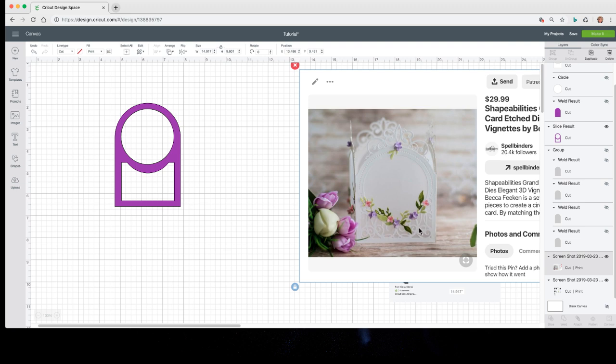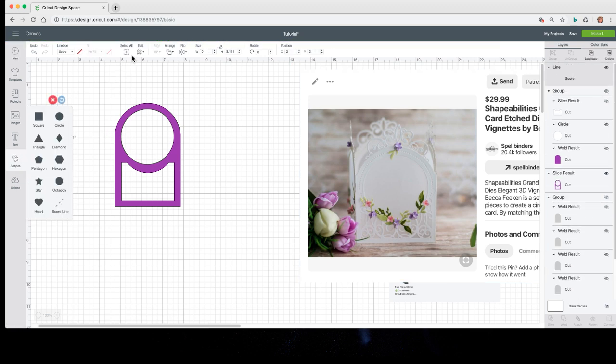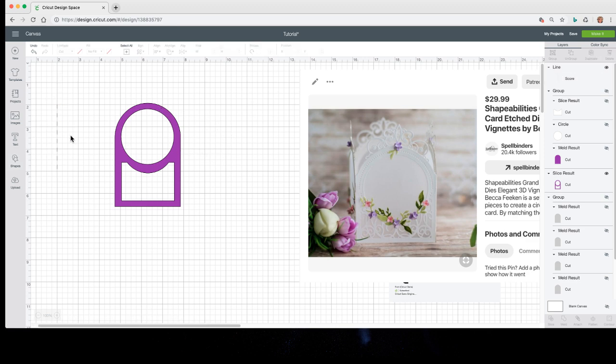I have my duplicates over here in case I need anything. Let me grab these three pieces, group them, and hide them. Don't need them right now, but they're there in case. Now they have this filigree artwork and this little crown or filigree at the top, and they have all those little holes around there. How do we get those? We can't do dotted lines with scores — we can change score lines to cut lines or draw lines, but we can't curve them.